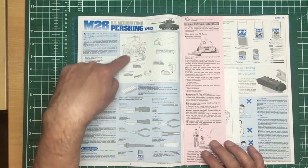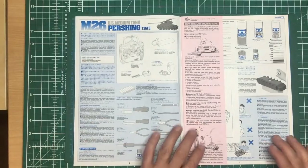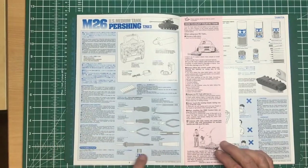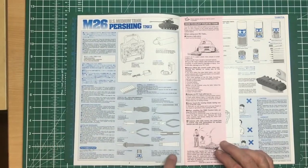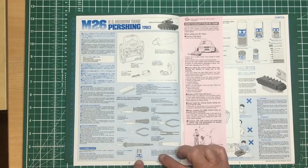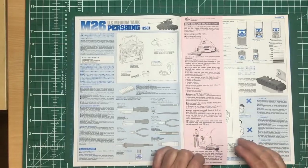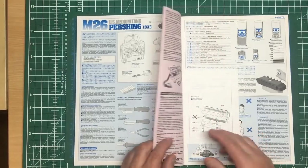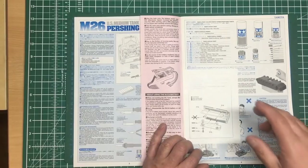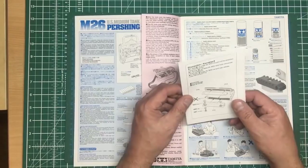Straight into the manual — it's telling us what sort of radio gear we need. This will be the old FM because 2.4GHz wasn't around then, though these days you get 2.4GHz. Then it suggests batteries and tools: soldering iron, synthetic rubber cement, Tamiya cement or extra thin, tweezers, drill, screwdrivers, pliers — basic tools really. These are a real joy to build; I've done a couple in the past, bought and built them purely to sell.